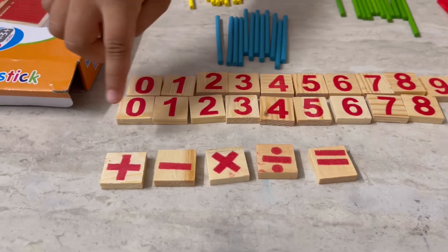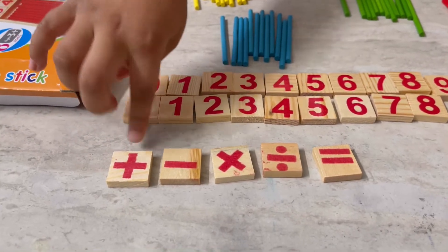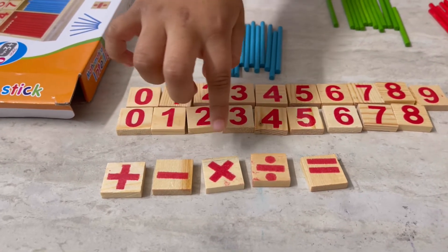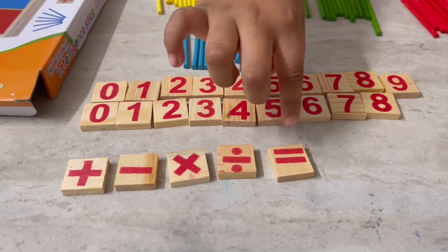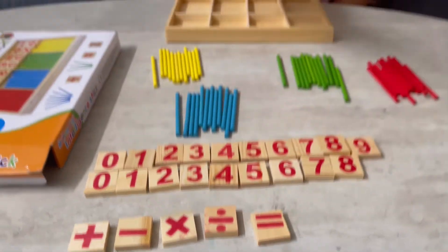And these are the signs like addition, subtraction and multiplication, division and equal.